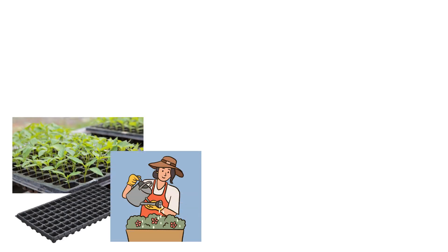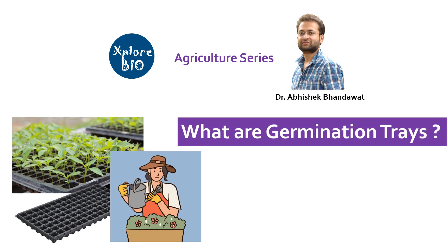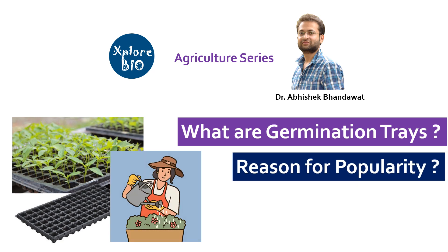Have you ever wondered why germination trays are so popular among farmers, gardeners and vegetable and fruit companies? Hello and welcome back to the agriculture series of ExploreBio with Dr. Abhishek. In today's video, I will tell you what are germination trays and why these trays are proved to be so useful in agriculture and home gardening.